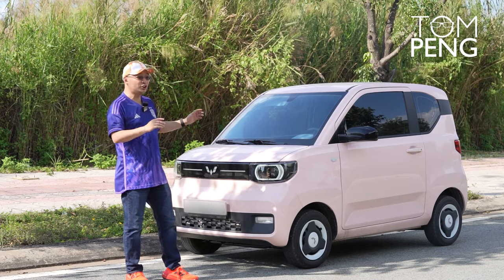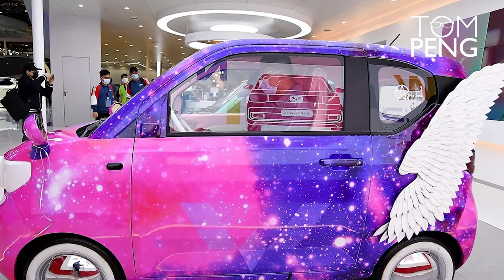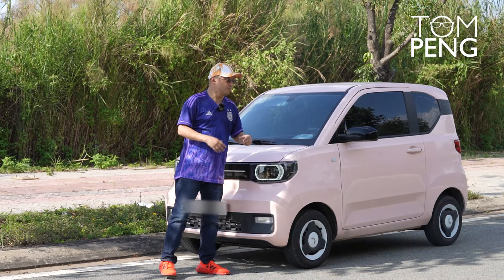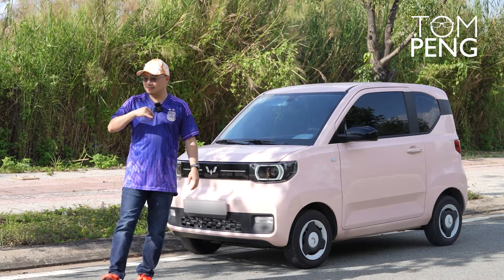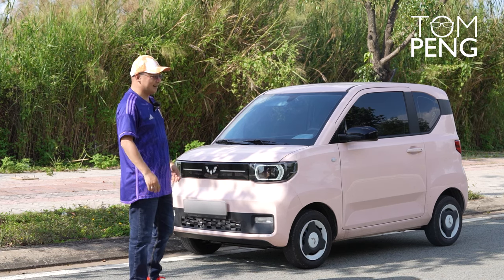This car is so cute that in China, where it originates, people put modifications and accessories on it — they put big ears, maybe eyebrows — to make it even cuter. I don't know if I'll be doing that, but it is already very cute as is.